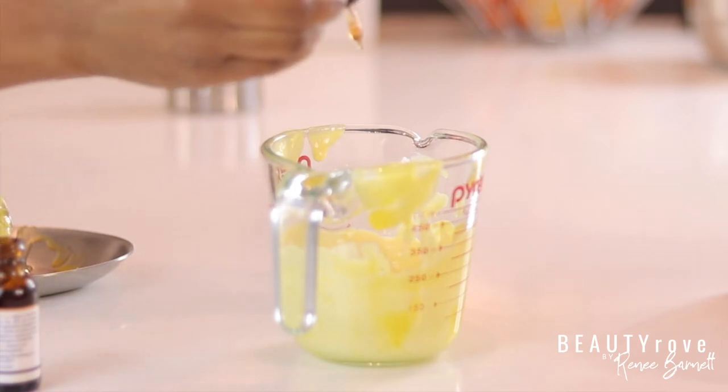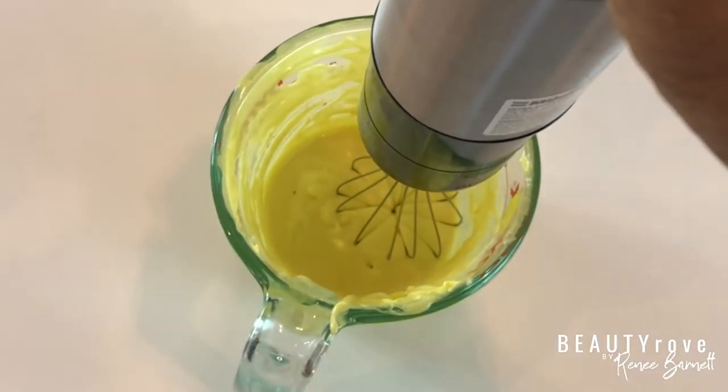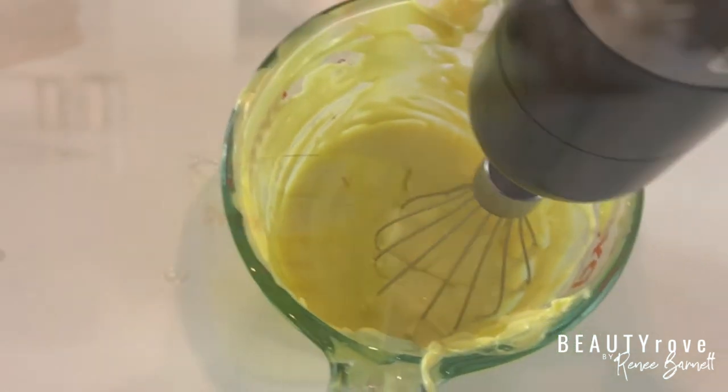Now I'm adding in my vitamin E, which is an antioxidant — not a preservative. It helps to fight free radicals and has moisturizing and healing properties that benefit the skin.